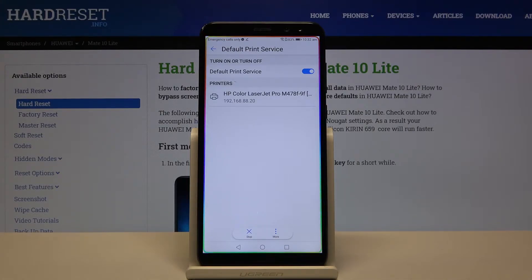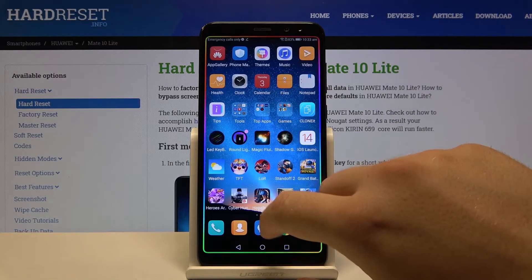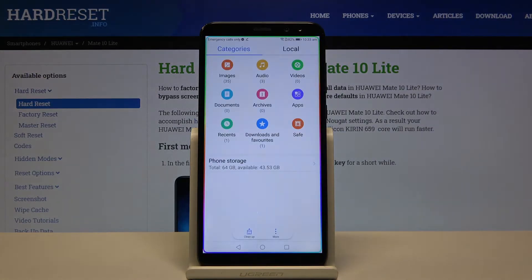As you can see, we got the HP Color LaserJet Pro printer and our smartphone connected to this printer automatically. So now if you want to print something, you have to go to Files.